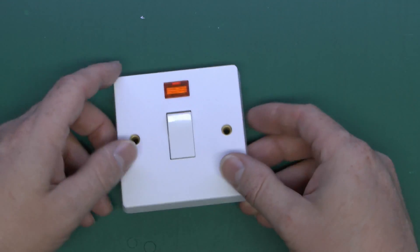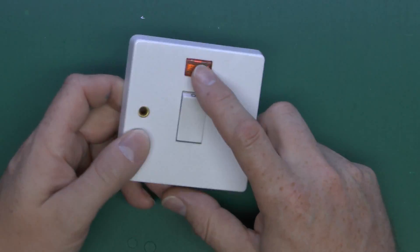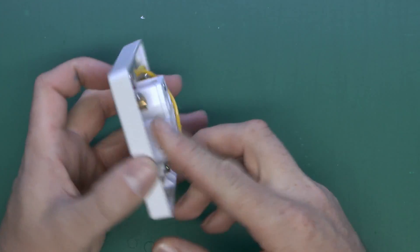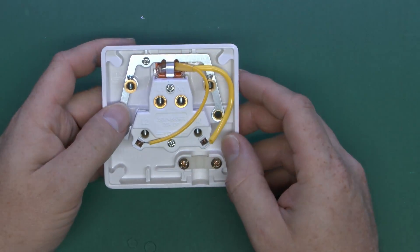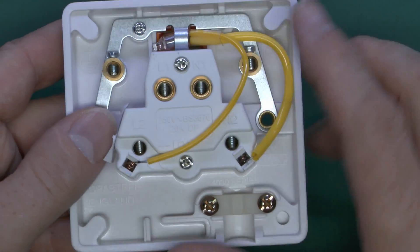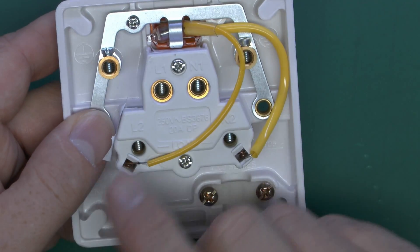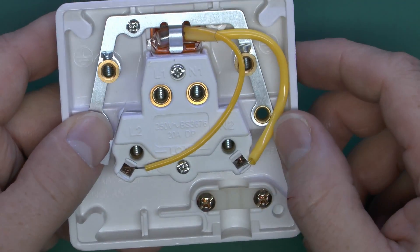I've seen switches before in other videos, and here we have a double pole switch, and this happens to have a neon indicator in as well. If we have a look on the back, we've got the various terminals here. At the top we've got an L1 and an N1, L2 and N2.